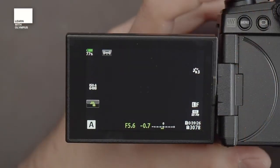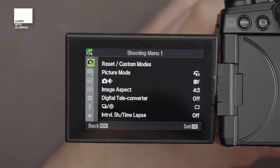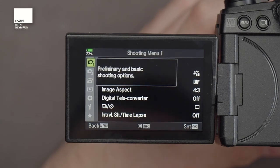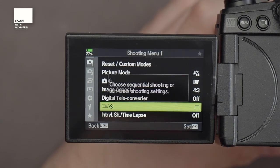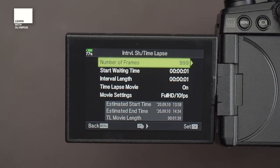I'd like you to pop your camera on and press Menu. Then scroll up to your Shooting Menu One and scroll down to where it says Interval Shooting / Time-Lapse Photography. Go across, go on — you're now into your time-lapse menu.